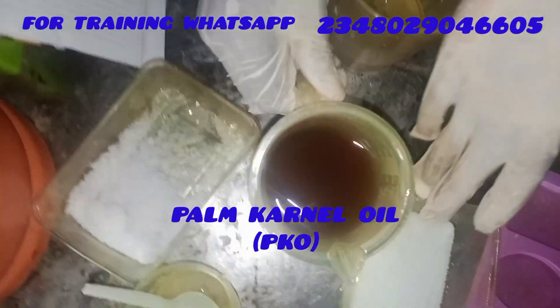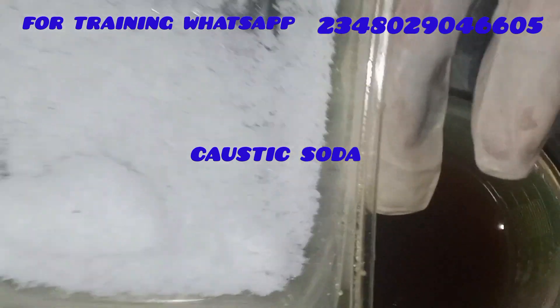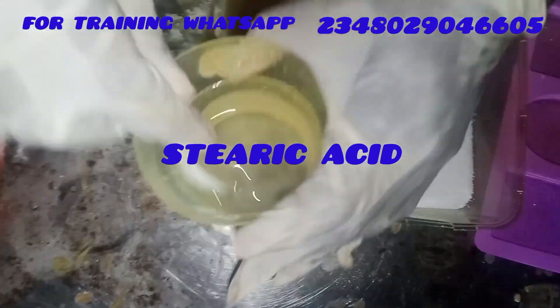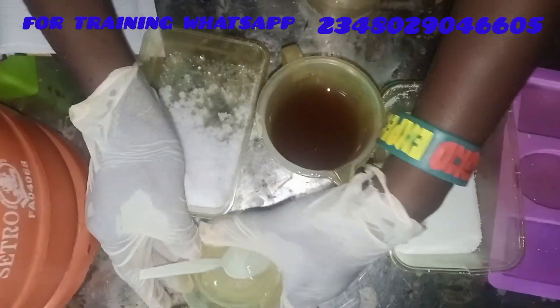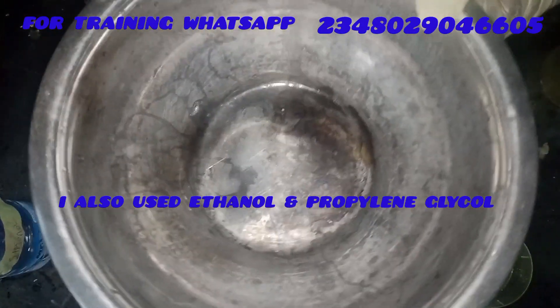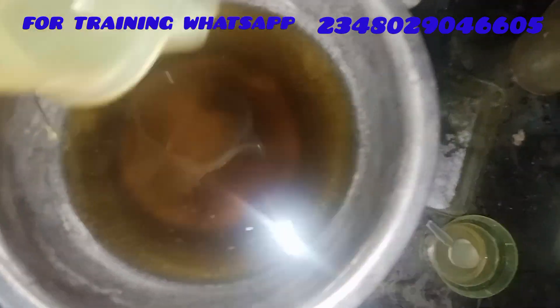This is my palm kernel oil — I used 100% palm kernel oil. This is my caustic soda. This is my stearic acid. And this is my sugar solution, part of my solvent. This is my water for making my lye solution. I also used ethanol and propylene glycol.